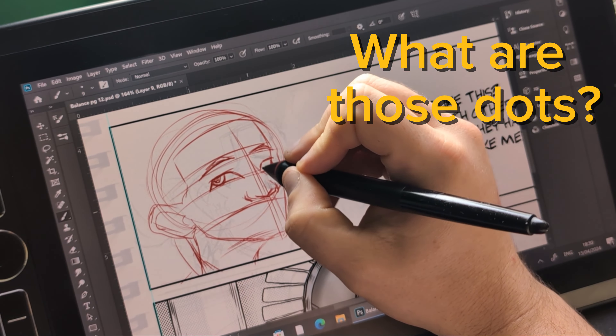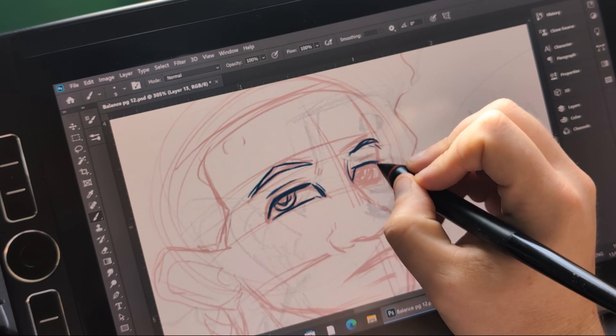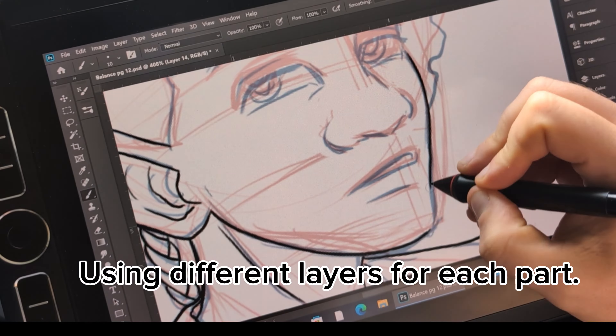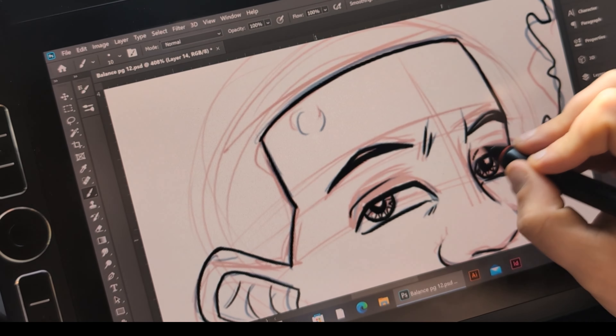We're going to be looking at what those dots in manga are. I started off by just sketching out my panel, doing an outline and then a more refined outline, and then adding the final outline — really deciding where those lines go and putting them down.